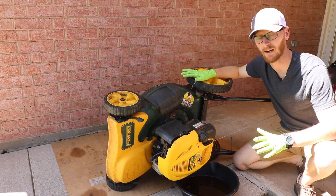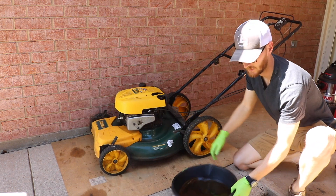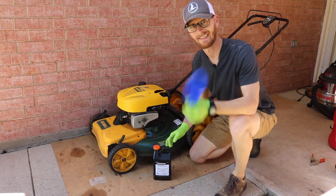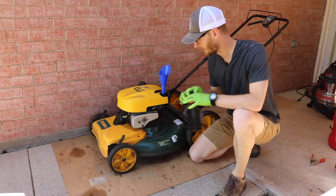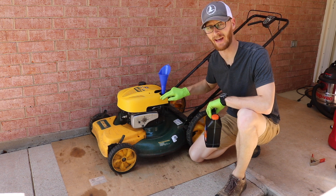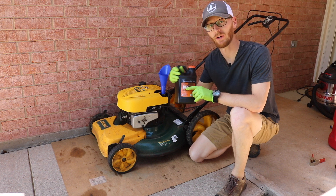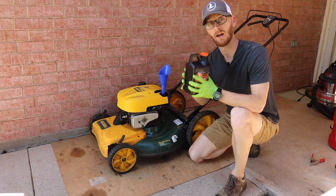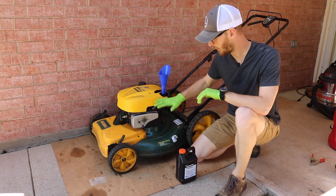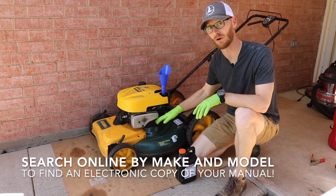After all that oil is drained out, tip it back over. Take your used oil and recycle it properly. Then grab your oil and a funnel and fill it back up. If your lawn mower has any stickers telling you what weight oil to use, definitely use that. If it doesn't, straight 30 weight small engine oil from the hardware store is going to be your best option. Approximately 16 ounces, but every mower will vary based on engine size, so make sure you check your owner's manual.